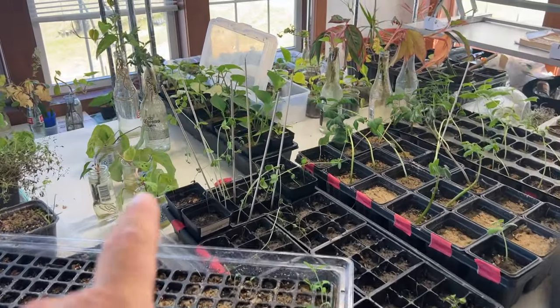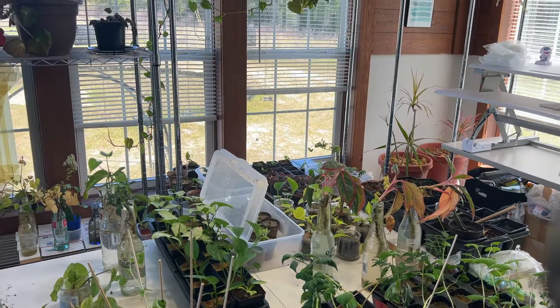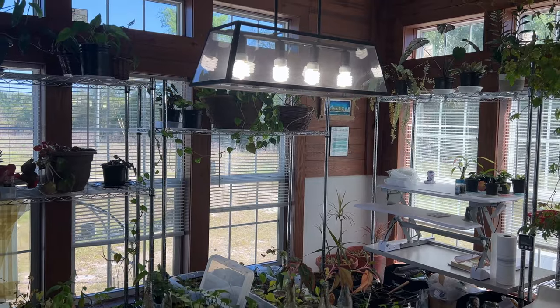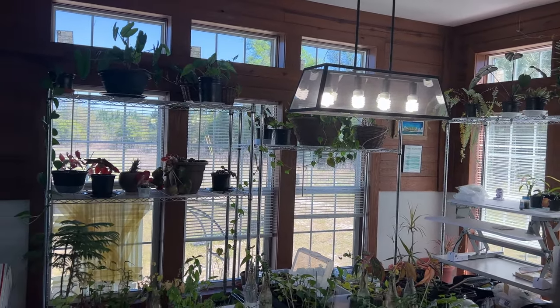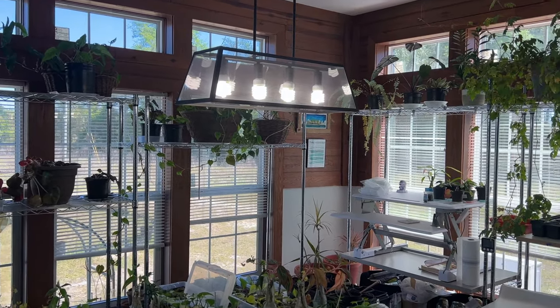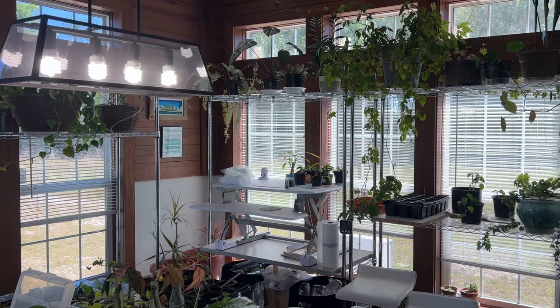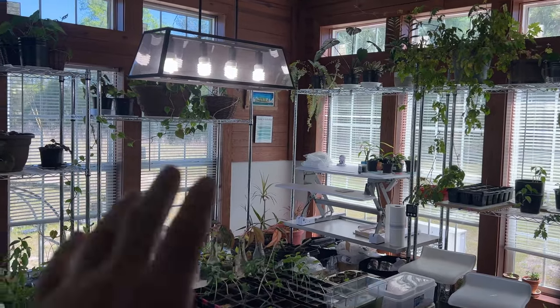Seedlings and root cuttings and all kinds of stuff she's been working on, trying to grow out and get into the garden. It's really coming along, looking really nice. We need to do a whole tour with Lady LRB with this to actually know what's going on — I can't really tell you, that's her deal.